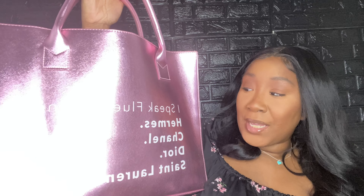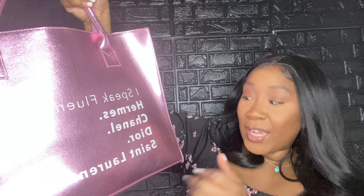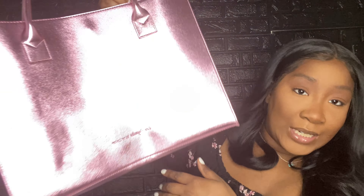I am the type to put everything in my bag, and this is how it looks when I wear it. I like this bag because it gives a luxury feel, even though it's really not luxury — it was only $65. I also love that it says 'I speak fluent French — Hermès, Chanel, Dior, Saint Laurent' — I think that's just dope. And I like that it's vegan.